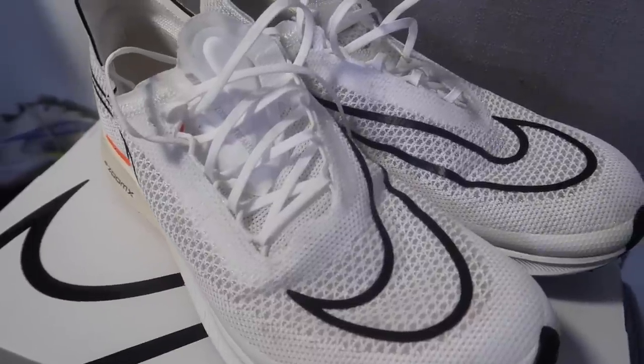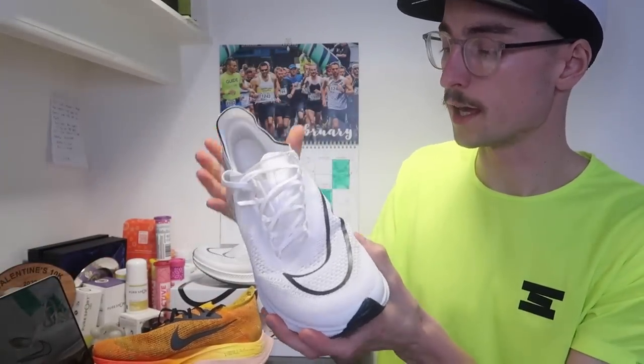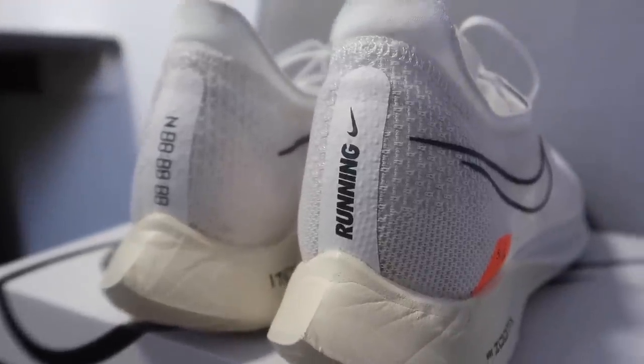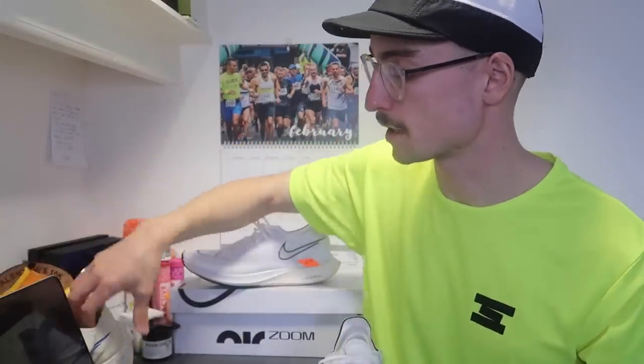The upper is very breathable and lightweight. It's a cross between the original Vaporfly and the Dragonfly, with a bit of a track spike feel. You can tell Nike have really focused on making this shoe as lightweight as possible. There's a little bit of a heel counter — not too much, but enough structure. And it has the same sort of lockdown in the heel area that both the Alphafly and Vaporfly have, so a very good lockdown from the upper.